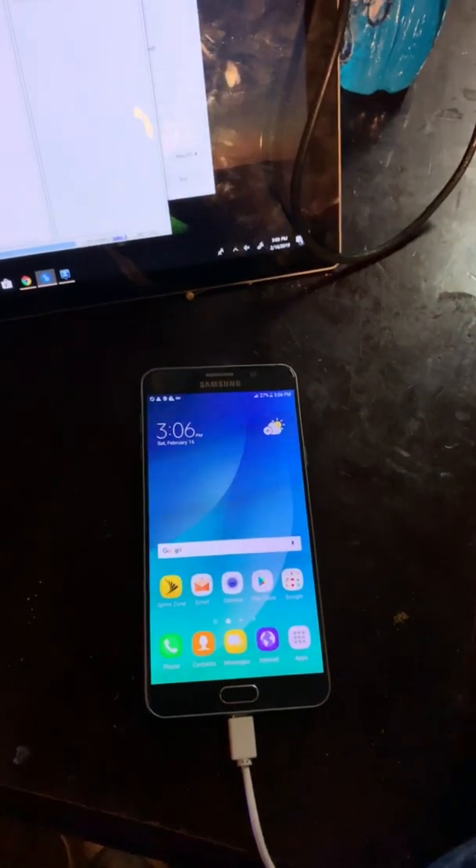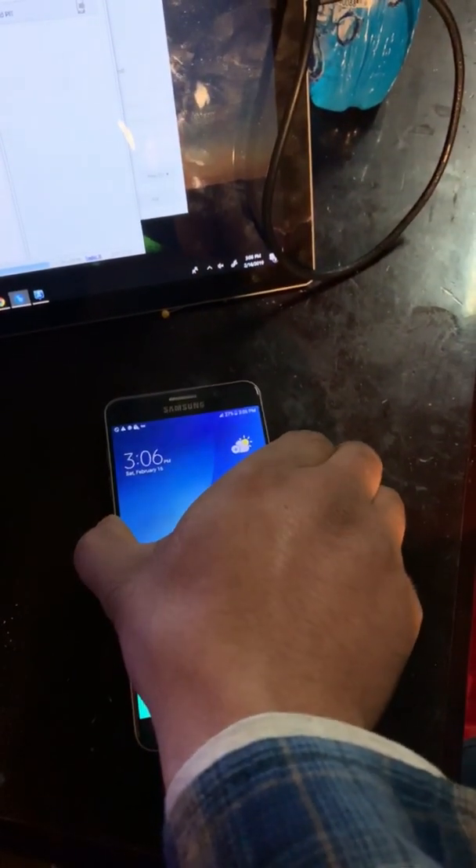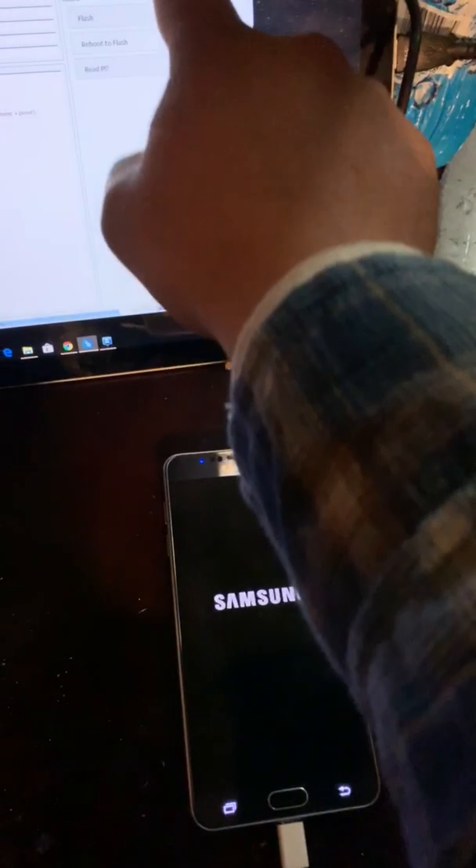Okay, looks like it's not working like that — let's try this way. Okay, the phone is in download mode now.